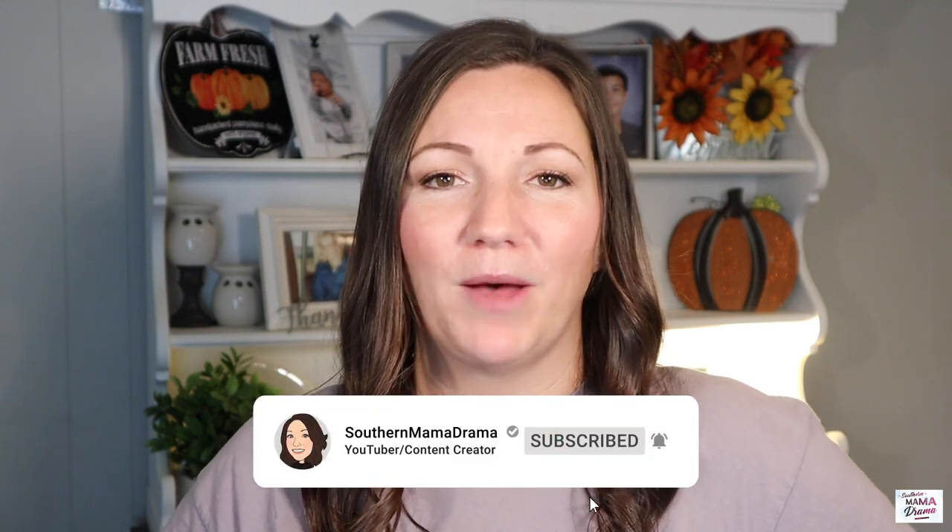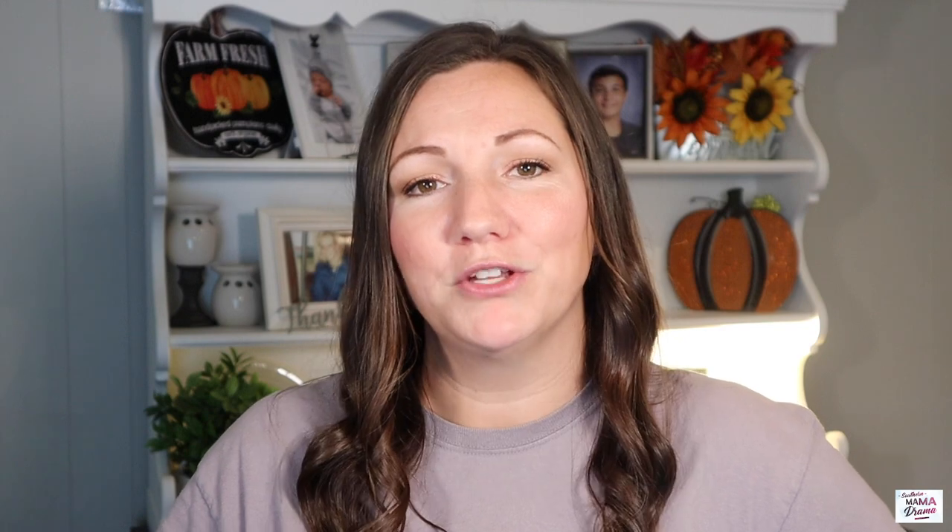My name is Jennifer. I am so happy you stopped by. I share grocery haul, meal plans, and What's For Dinner videos on this channel every single week. Thank you so much for coming back — I appreciate you. We're going to get on into this video now, I hope you guys enjoy.